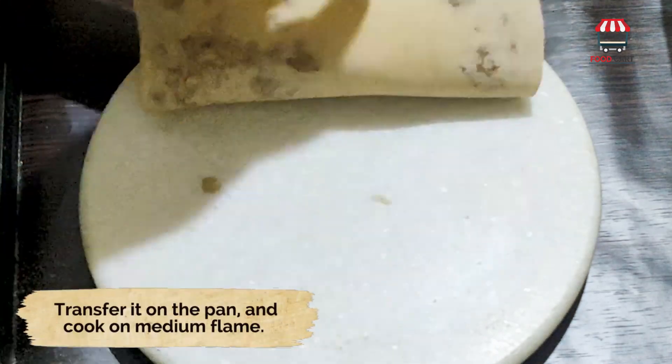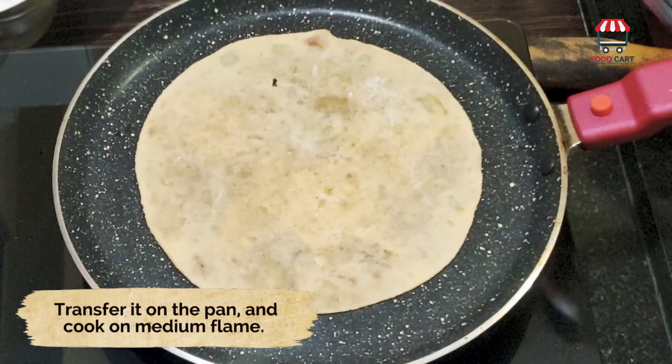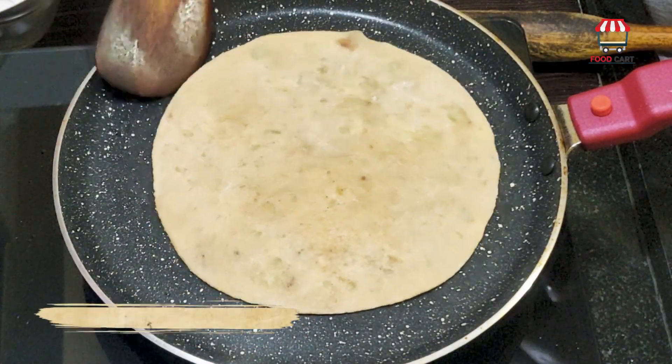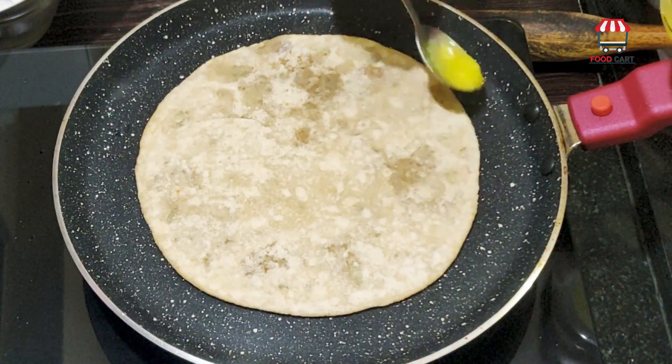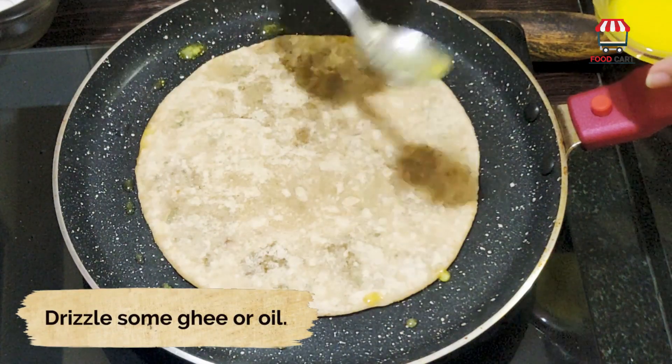Transfer it onto the pan and cook on medium flame. When you see bubbles, flip it to the other side. Drizzle some ghee or oil.